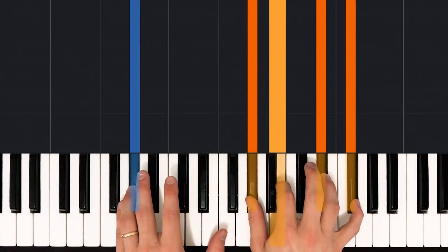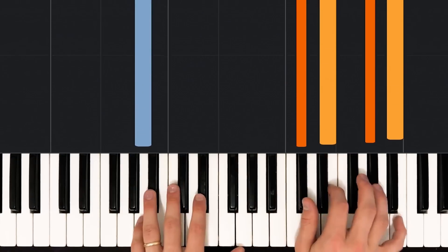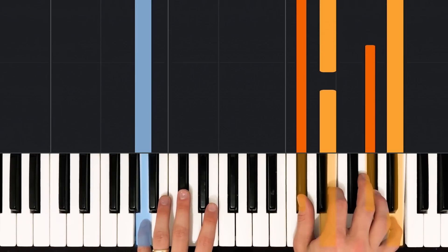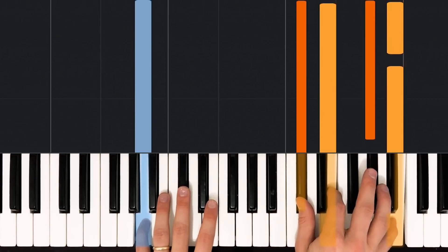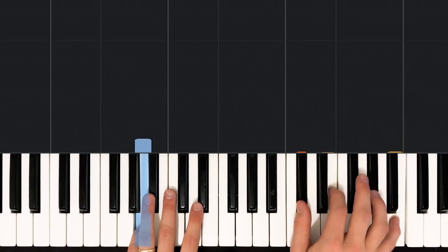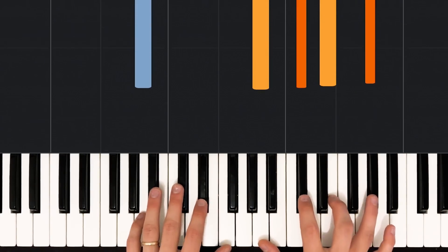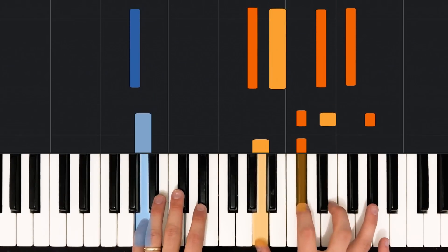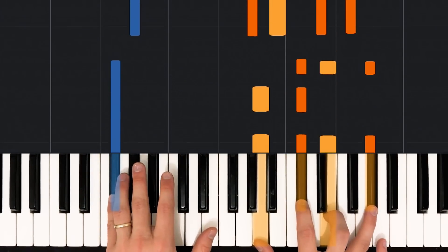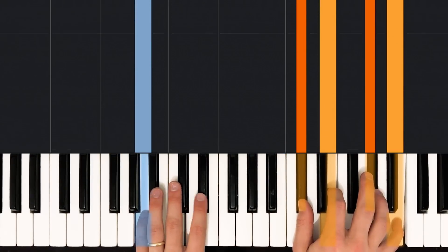Then after that, we move back to our G sharp minor 7 chord for two beats: one, two. And we're going to learn a new chord for the next two beats of this bar — an A major 9. We have an A in our left hand with our pinky, and in the right hand a C sharp with the thumb, an E with the pointer, a G sharp with the ring finger, and a B with the pinky. Let's try recapping these first four bars of the intro starting with our A major 7 chord. Ready? One, two, three, go.